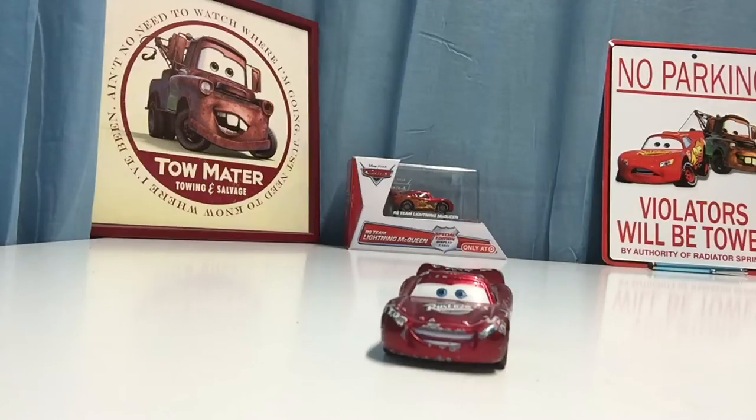Radiator Springs Lightning McQueen has been released a couple of times over the years. I believe his first release might have been 2007, not too sure on that, but he definitely was not the first variation of Lightning. Obviously the first variation was the original Piston Cup Lightning McQueen from Cars 1, seen at the Motor Speedway of the South.